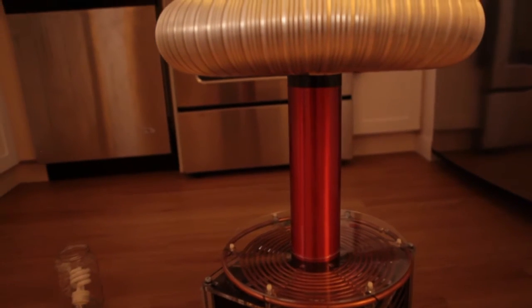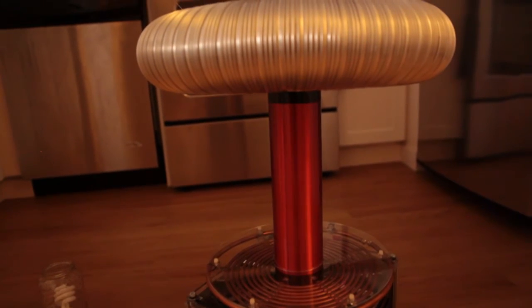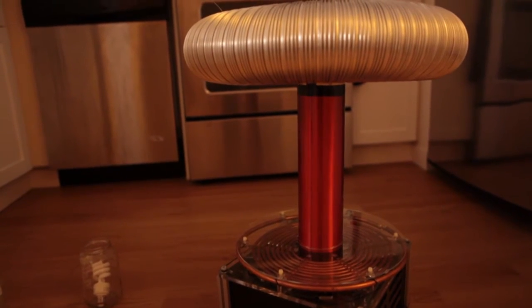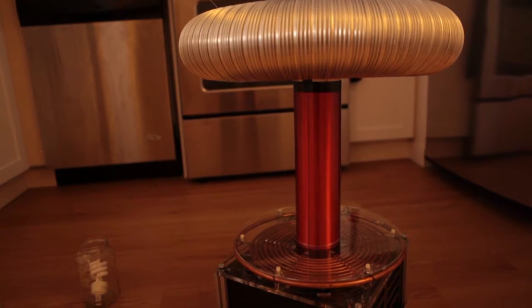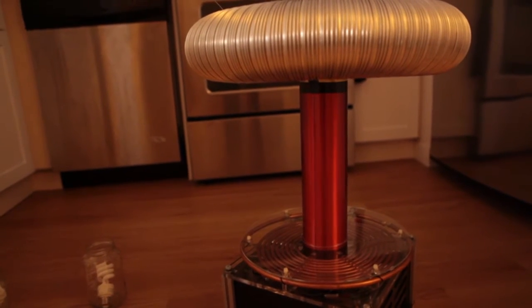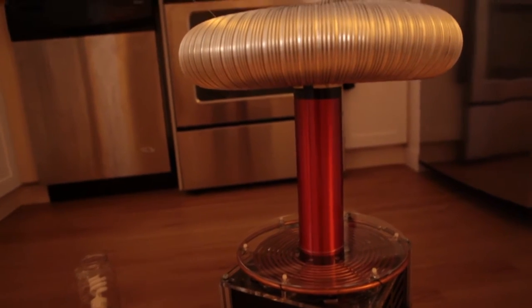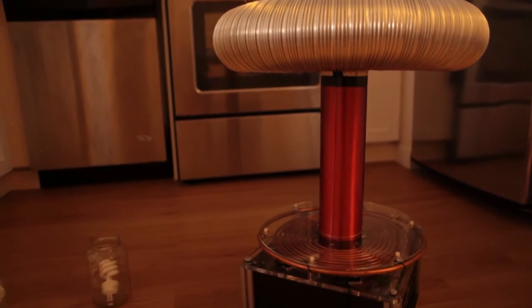What I want to focus on today is how the Tesla Coil can generate music. Now, unlike conventional Tesla Coils, this Tesla Coil is an electronic Tesla Coil. And this means that I can control it very finely with a microcontroller. In fact, what I'm doing is I'm controlling this particular Tesla Coil with a computer.